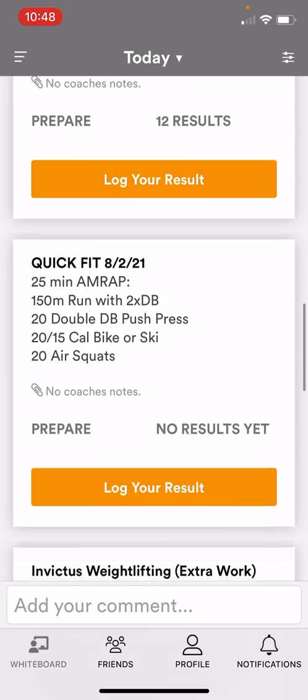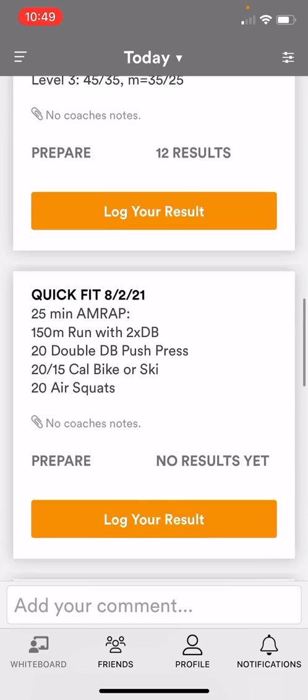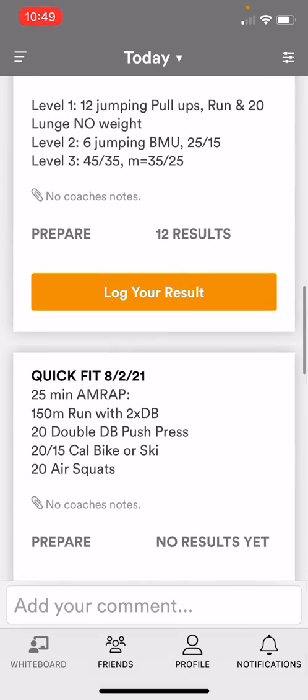Underneath that you also see Quick Fit, and then we have a weightlifting program going on right now — it's at the very bottom, so don't worry about that. The top three are the ones you're gonna be looking at.